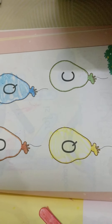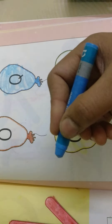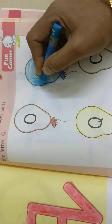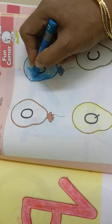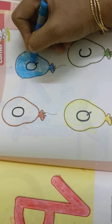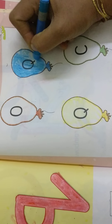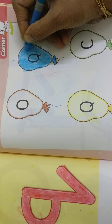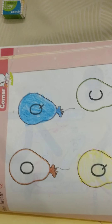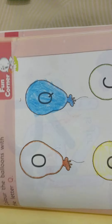Now I took the blue color crayon. You also take one, children. I started coloring evenly and nicely inside the picture. You need to hold it tightly and say letter Q. Letter Q. Q sounds. Very nice, I have done. You also do the same, children — do this letter Q like that.